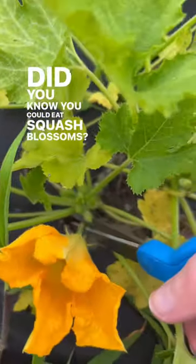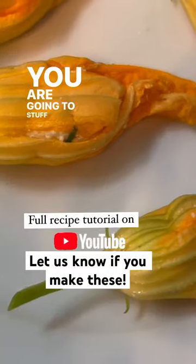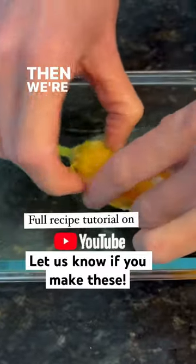Did you know you could eat squash blossoms? They are absolutely delicious. Let's make them. First you're going to get your squash blossoms and stuff them with some cheese — I use my homemade ricotta.